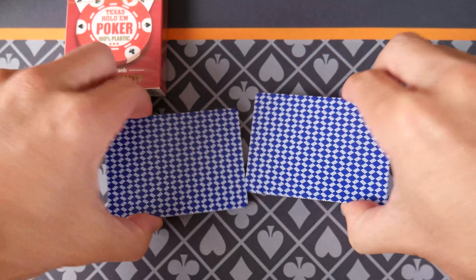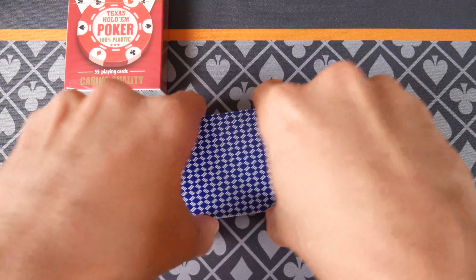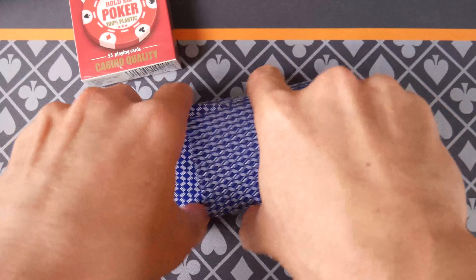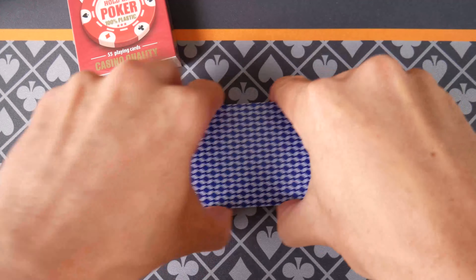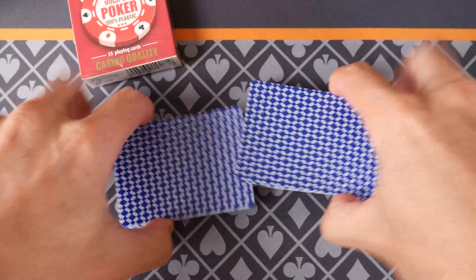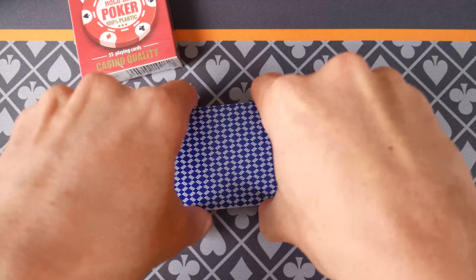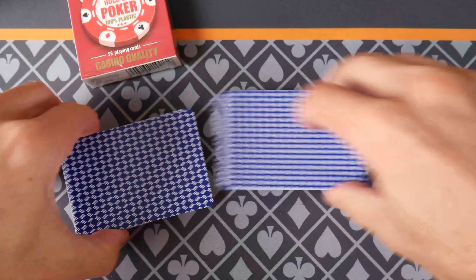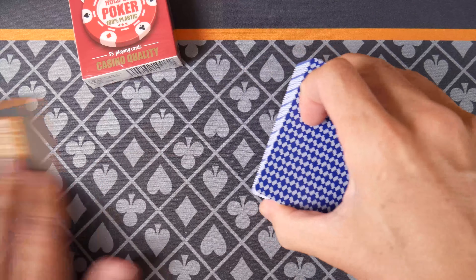We are going to see how they shuffle. Oh, look at that weave shuffle! They feel like plastic playing cards. They feel a little bit thicker than Kem cards that I'm used to, but they feel very good.